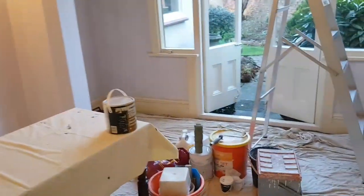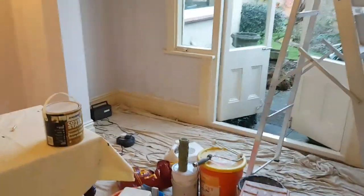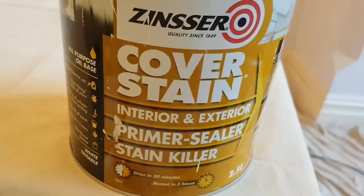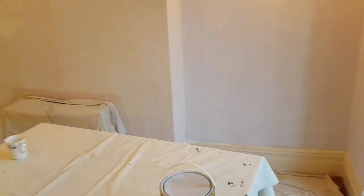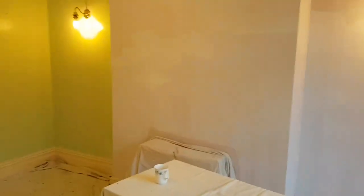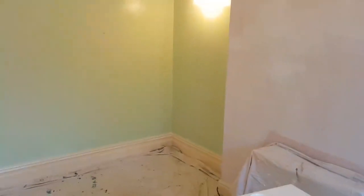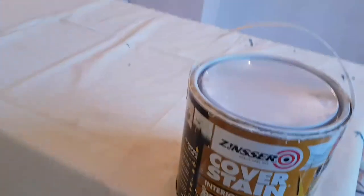So what I did is I tanked the whole room out first in Zinsser Cover Stain. It's this stuff here and it's fantastic for nicotine. If I was attempting to just paint straight over it, my emulsion would have ended up looking a bit patchy because it just sucks it right in. But using this stuff it dries in half an hour and it provides a brilliant base.